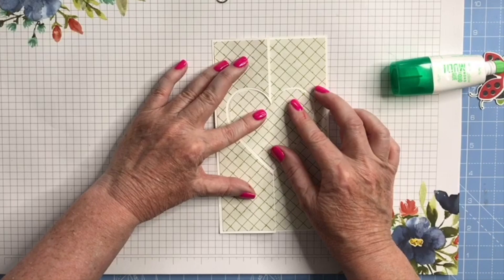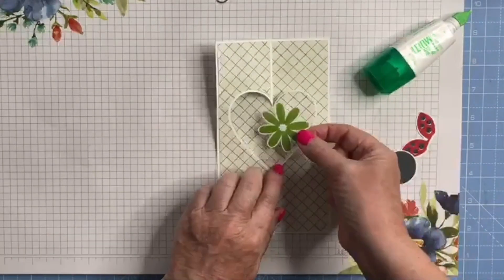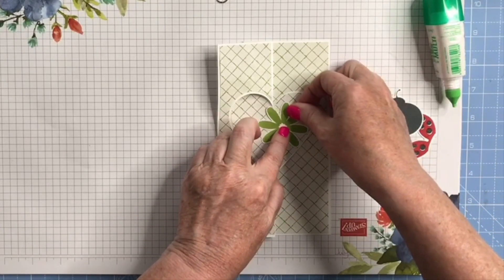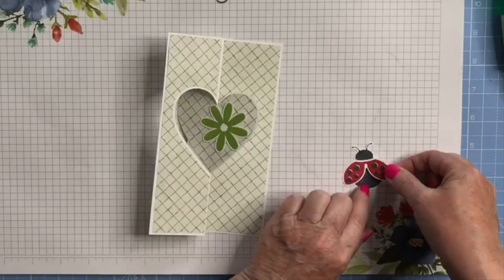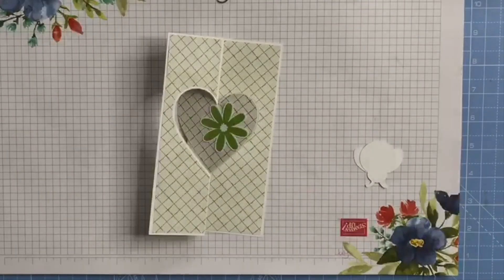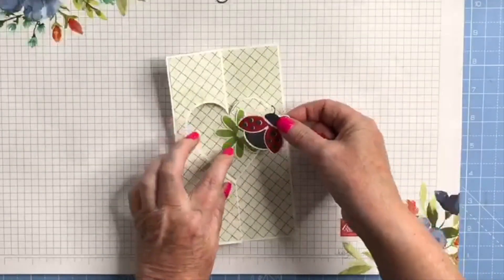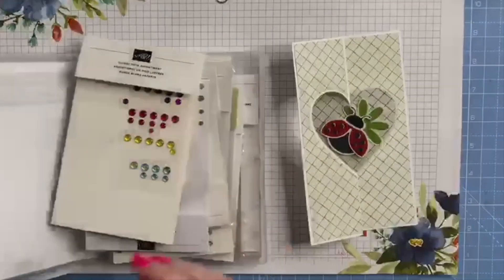I'm going to stick this down flat onto the front so it's got a tiny little white border all the way around. Then I'm going to put my flower on with my ladybug — I'll stick the flower down flat like so, then put a little bit of glue on the ladybug wings and pop that there. Then I'm going to flip this over and pop the ladybug body onto dimensionals — just put a couple of dimensionals on the back and place it like so.